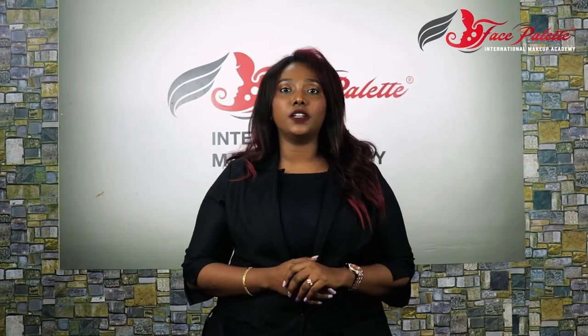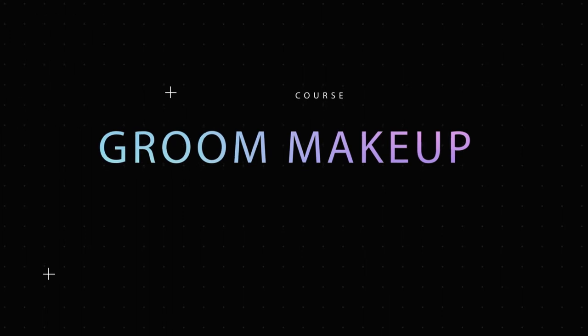Hello everyone! My name is Alisha. I am a tutor in the Face Palette International Makeup Academy. We are going to learn about Groom Makeup. So what is Groom Makeup?